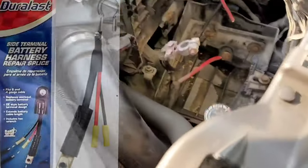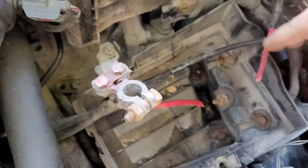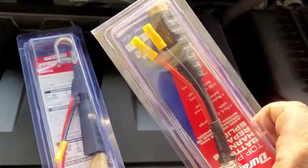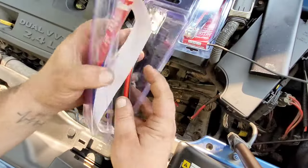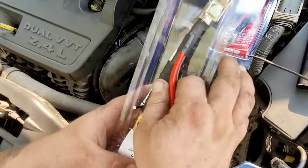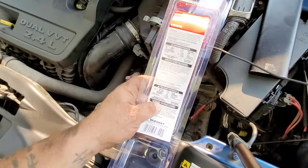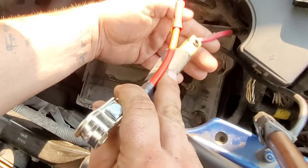You can see that this battery cable was cut - they cut it and stole the battery and stole the Cadillac converter. What we're doing is actually extending the battery cable so it can fit back onto the battery. They sell these things at AutoZone or Advanced Auto - it's a battery repair splice kit. Once we have it on, it'll look like this - you can see it extends it and makes it a lot longer.